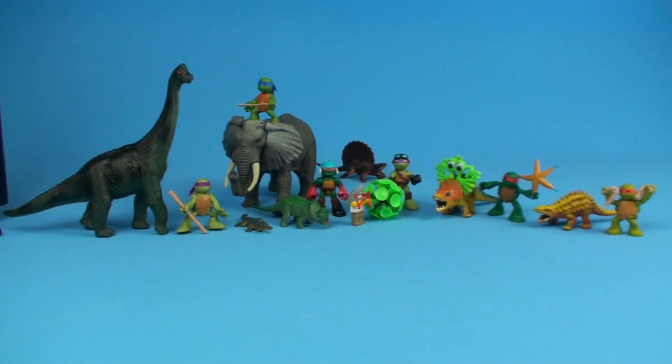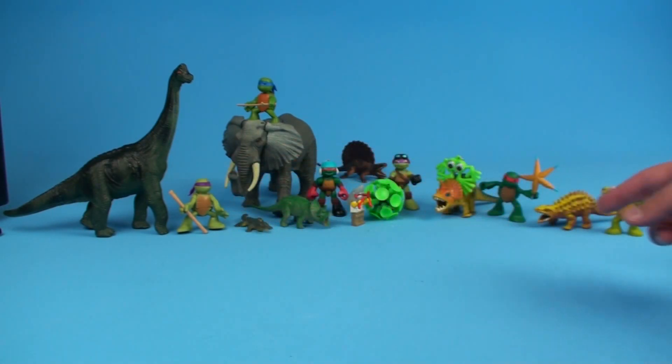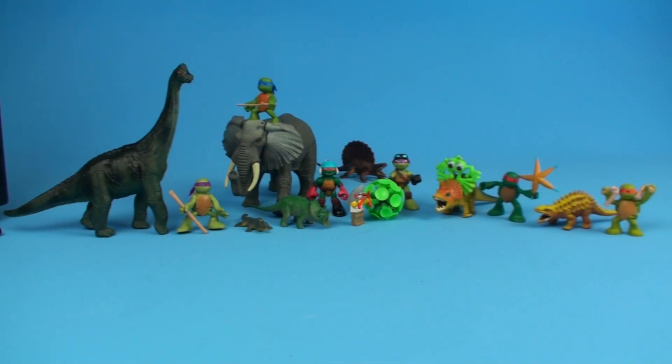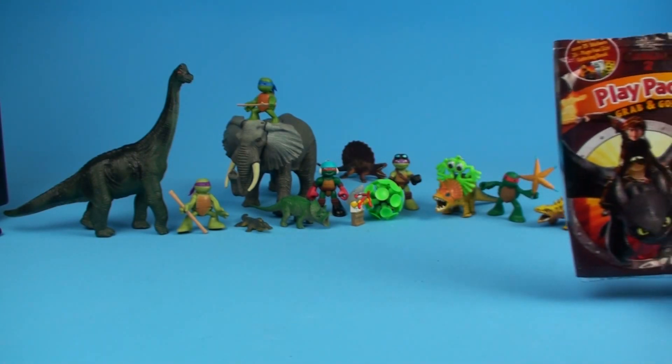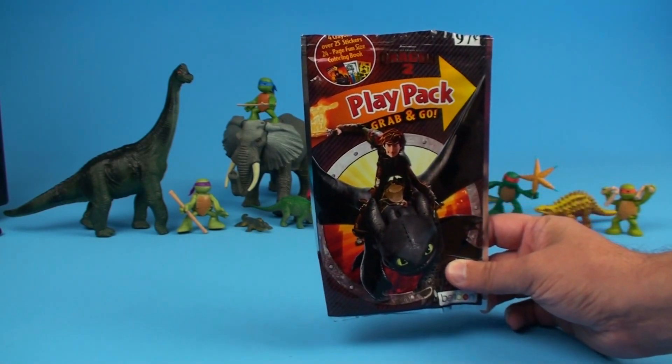Hey everybody, welcome back to Unboxing Toys! As you can tell from our setup, there be monsters. Check out all the cool creatures we have — we got some dinosaurs, Teenage Mutant Ninja Turtles, some weird little alien creatures, giant elephants.